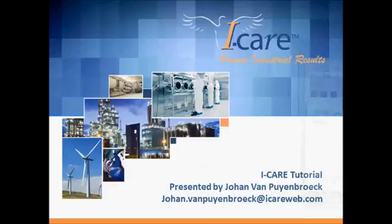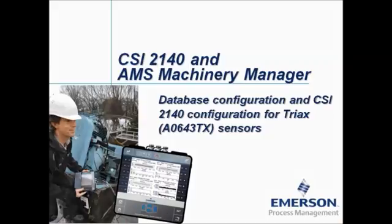Hello, welcome to this video tutorial. My name is Johan van Peinbroek and I'm working for the company iCare. In this video tutorial I will show you how to configure a database and how to use the CSI 2140 together with a triax sensor, for example the Emerson patented triax sensor AO643TX.